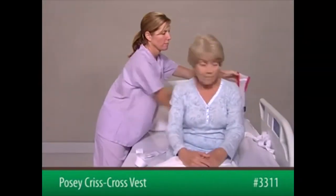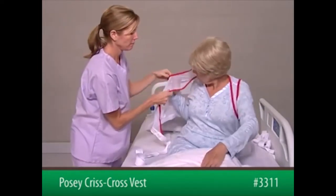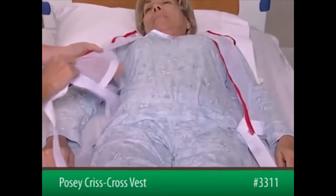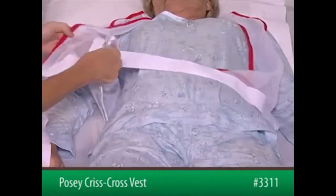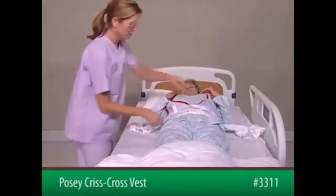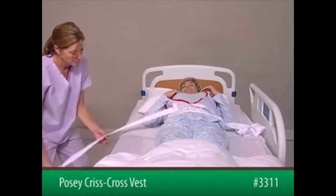To begin, place the device on the patient with the open V-neck in front. Next, position the patient on the bed. Bring both straps in front of the patient and feed the strap from the patient's left side through the slot in the vest on the patient's right side. Secure the straps out of the patient's reach using a quick-release tie.